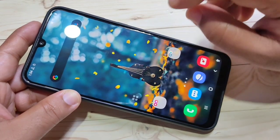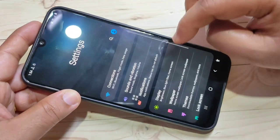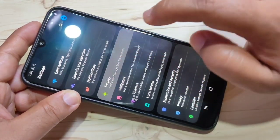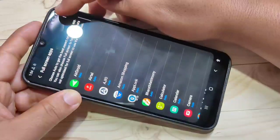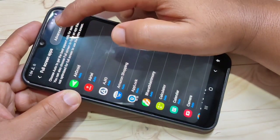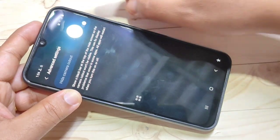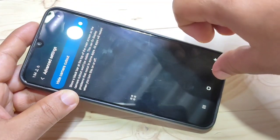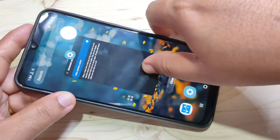To hide the notch display, go to Settings, then tap on Display, then tap on Full Screen Apps, then tap on the three dots on the top right corner. Then tap on Advanced Settings and turn on this option. Now the notch display is hidden — if you go to the home screen you can see the notch display is hidden.